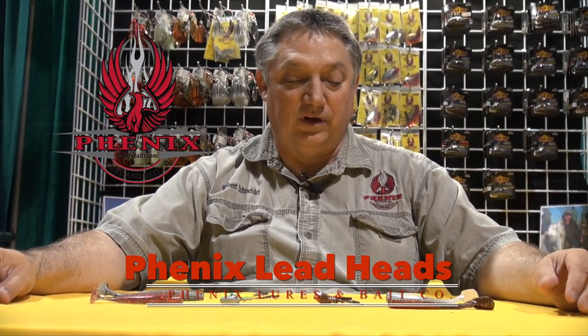Hi folks, this is Robert Schneider from Phoenix Bait Company. One of the things I get asked all the time is, why should I buy a Phoenix Leadhead as compared to my competitors? And the big thing is the double round collar here.